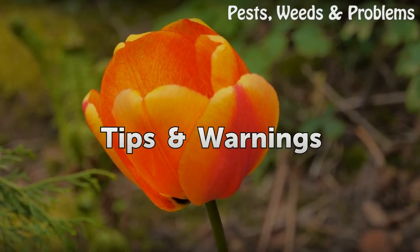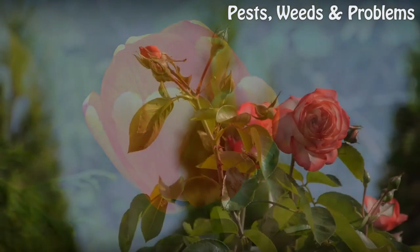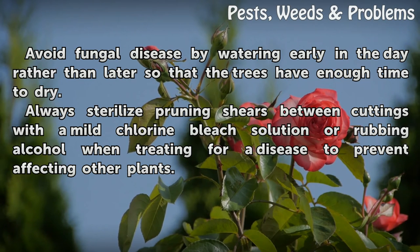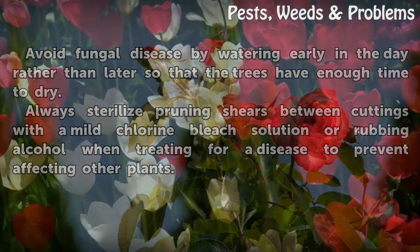Tips and warnings: Avoid fungal disease by watering early in the day rather than later, so that the trees have enough time to dry. Always sterilize pruning shears between cuttings with a mild chlorine bleach solution or rubbing alcohol when treating for a disease, to prevent affecting other plants.